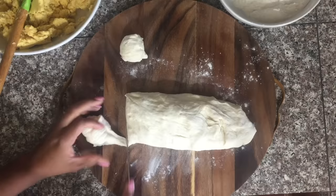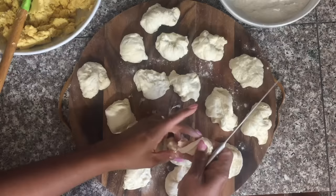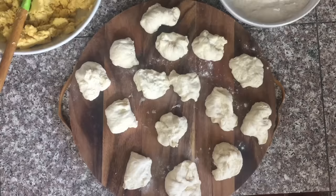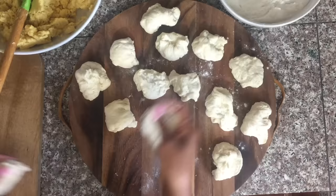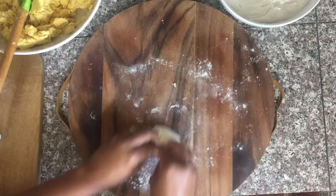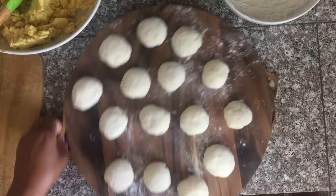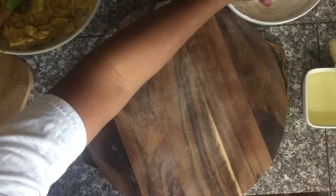30 minutes later, I'm getting ready to start stuffing the peas into the dough. I turn it onto a surface, knead it a little bit more, and then cut it into 15 equal pieces. If you have a kitchen scale you can weigh the dough to make sure the pieces are even, but you can also just eyeball it. Then I knead each piece into a little smooth ball because I really want the dough nice and smooth when I'm ready for stuffing.